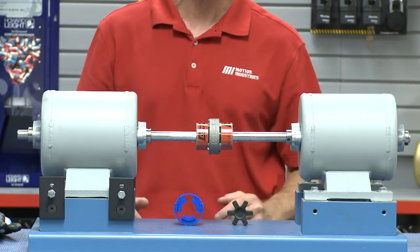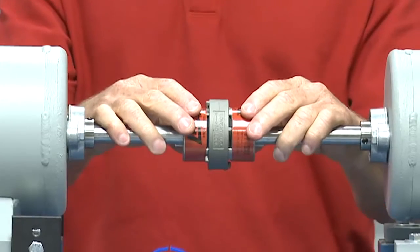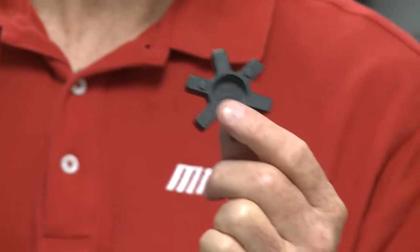See the two shafts? We've got our equipment around here. Now the standard jaw coupling consists of three parts: two metal hubs and one elastomeric or rubber insert, usually referred to as the spider.